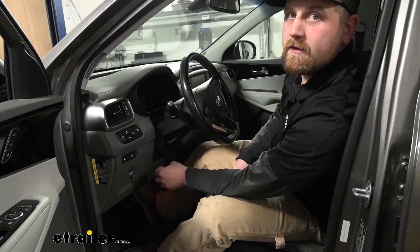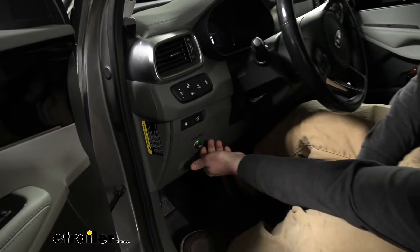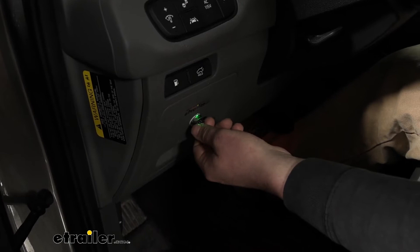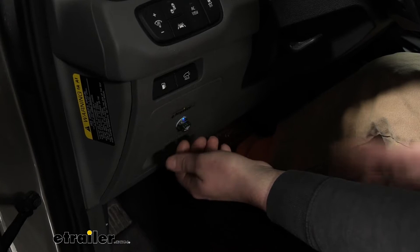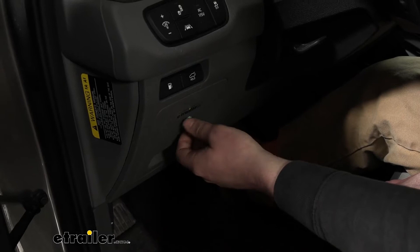Even though this does self-calibrate, you can adjust the braking force by rotating the knob from zero all the way up to 10. If you have a really light load, maybe putting it at two or three is a good spot. If you've got something much heavier, you might start at eight, nine, or 10 to increase braking force. A good rule of thumb is to start in the middle — maybe a five or six — and go from there, turning it up or down to find that sweet spot.